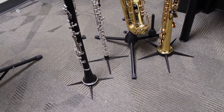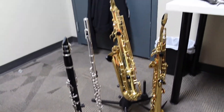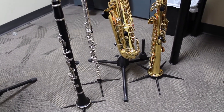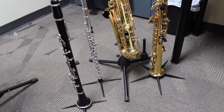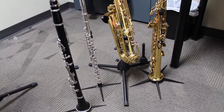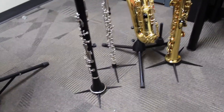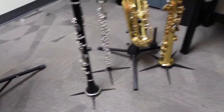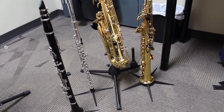For each instrument I try to have a stand that fits in the case, with the exception of the alto saxophone stand, which I leave set up here. There's an extra flute peg and clarinet peg on there in case I need them or a student wants to double. The flute stand fits right beside the flute case, the clarinet stand can fit up the bell, and same with the soprano stand — they're all fairly sturdy and well made.